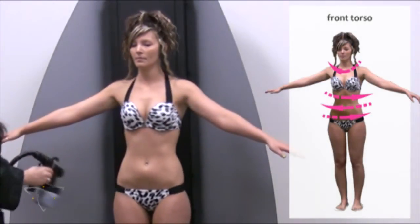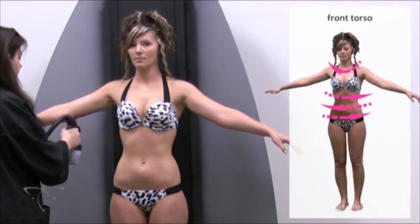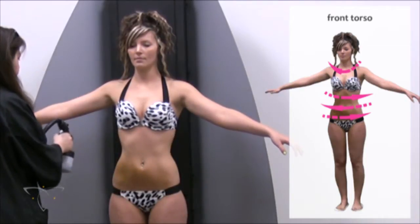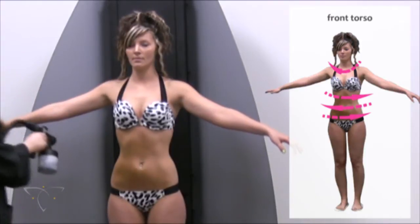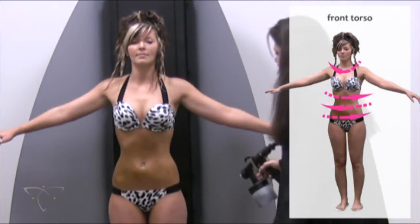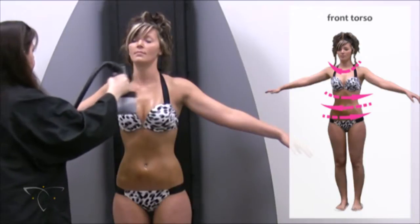Have the client stand with arms raised parallel to the floor. Using horizontal strokes, spray the abdomen starting from the swimsuit bottom and ending at the bottom of the swimsuit top. Slightly overlap these strokes. Spray a second coat using vertical strokes, completing a crosshatch pattern to better prevent missed spots. If a top is present, fill in the cleavage area with a u-shaped spray stroke.